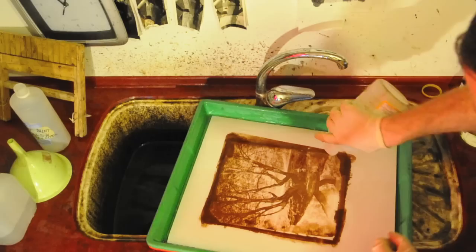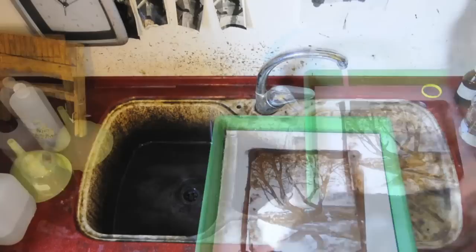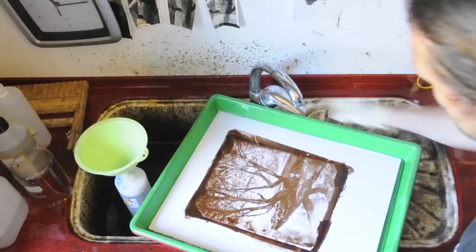This process of washing and everything up to now took about 25 minutes. Now finally the fix is coming, and the print is no longer sensitive to light. After fixing, 5 to 10 minutes of washing follows. After that a wash aid — Ilford wash aid — is used, which takes away the remaining fixer in the paper. Then 10 to 15 more minutes of washing to remove the wash aid as well.